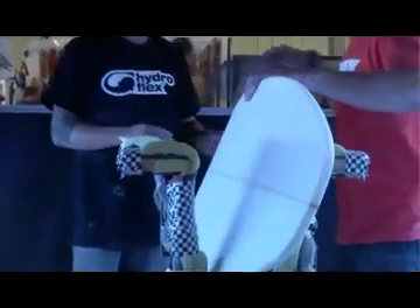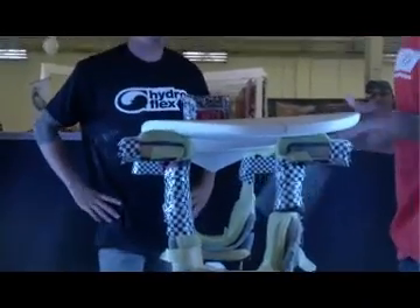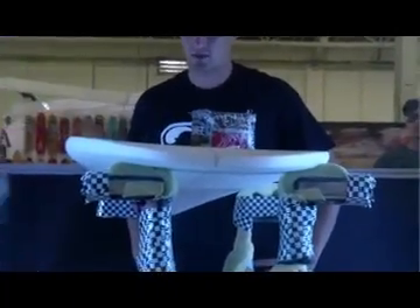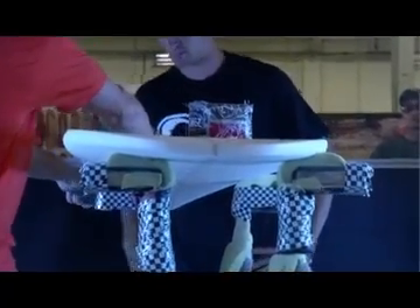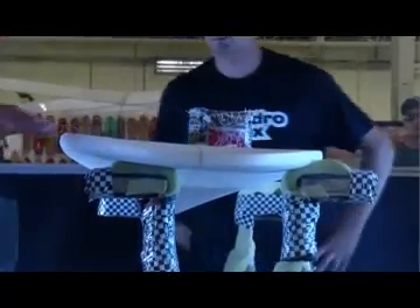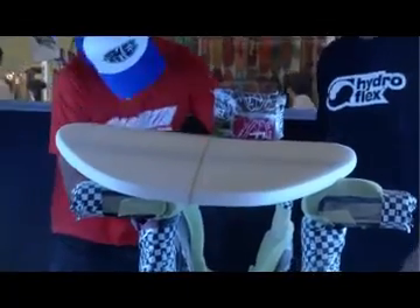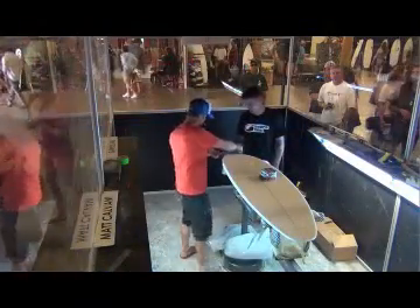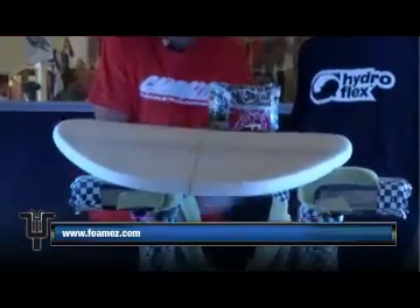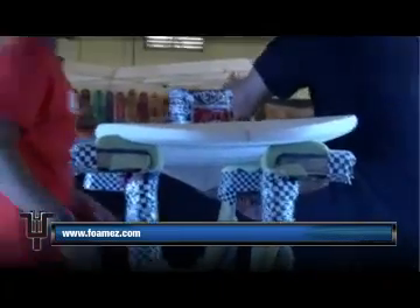Now we're going to take that 220 and we'll reinforce our tucked under edge. We'll put the board flat up on the rack like this so we can get a good view of what's happening — see the lighting with the side lights here. We'll switch sides for a sec. I'll just take that 220, stretch it out, and we're going to wrap the 220 to fit the contour of the rail. We don't want to knock down our hard edge back here. So we'll hold it straight up flat, then tuck it back right around for that wrap, and we'll just kind of cherry out our nose there a little bit. Shift this over here for you — go ahead and start from nose to tail. And remember to watch out for your tucked under edge.